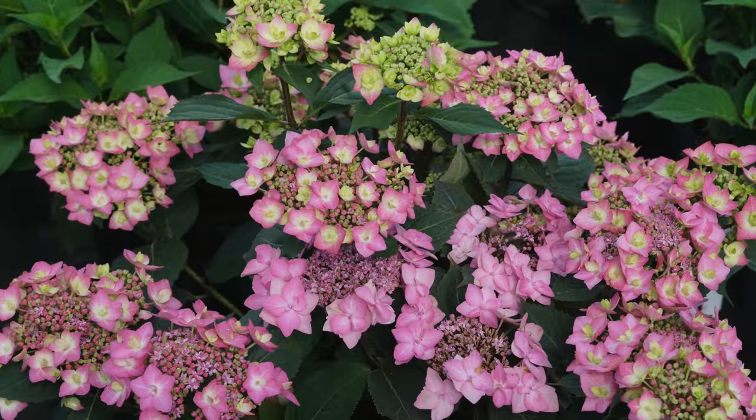A few interesting things about Let's Dance Can Do: it's a fairly new hydrangea. Proven Winners' YouTube channel has highlighted it quite a lot and gave an update of some planted outside one of their buildings — it performed really well and set a tremendous amount of buds even after the landscape crew pruned them back, which demonstrated how well it re-blooms. It's a really quick re-bloomer, so even if buds die back in winter you'll still get blooms — maybe just not until June or July.